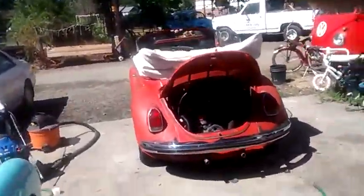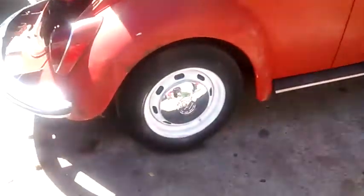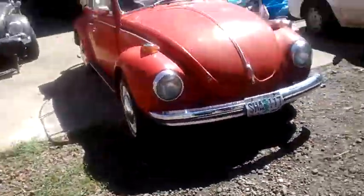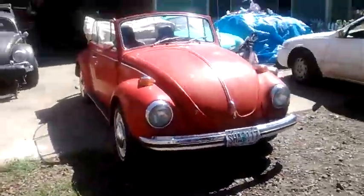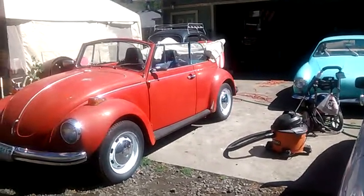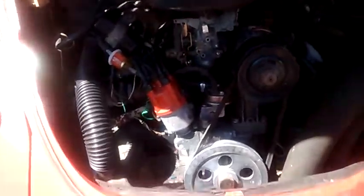I've been working on the convertible all day yesterday and today. Engine's in, detail is done. All I need to do is get a brake pedal on it and I can drive it. It took me about 15 hours to get it to this point. That's my handiwork there.